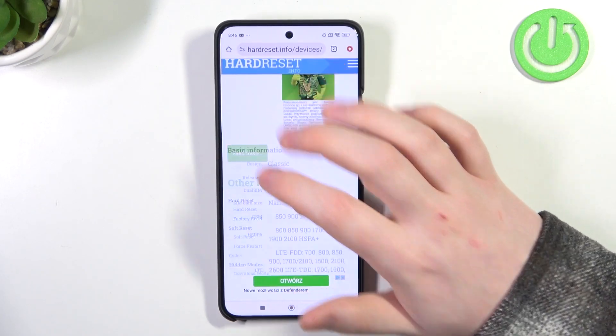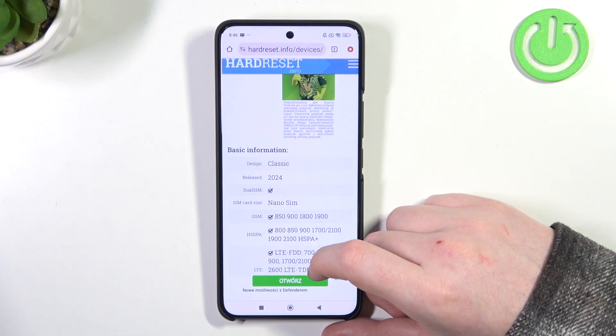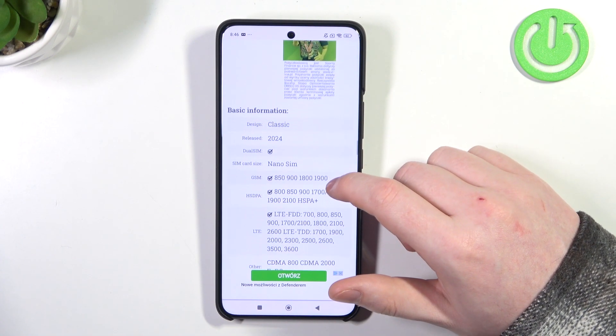At the bottom we should be able to find 'read more', click on it to reveal basic information, and the phone was released on 2024.